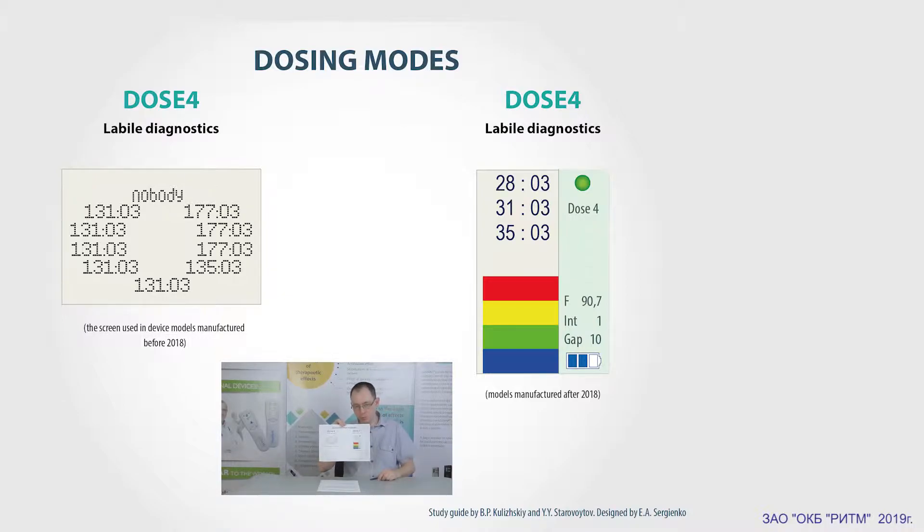Why do we need this? This helps us to quickly and effectively find the most active point and speed up the scanner therapist's work. The more colored bars you see, the more active the zone is.